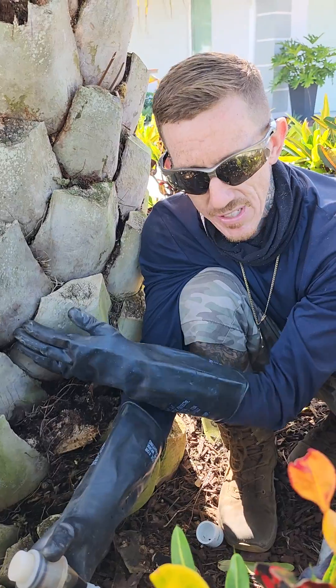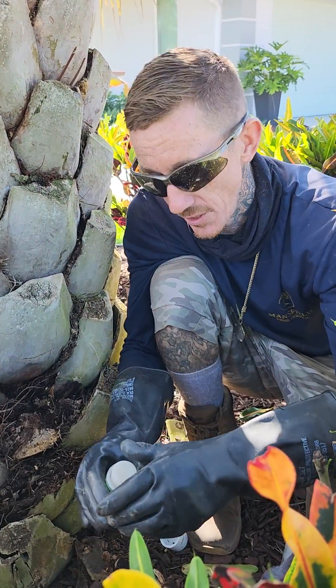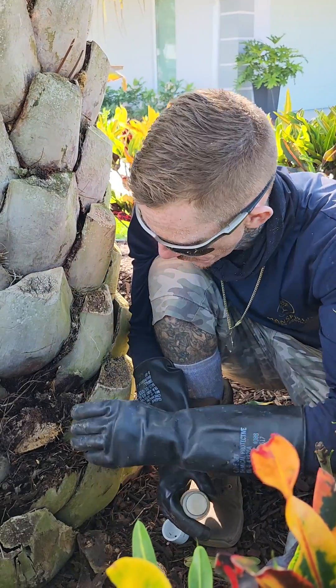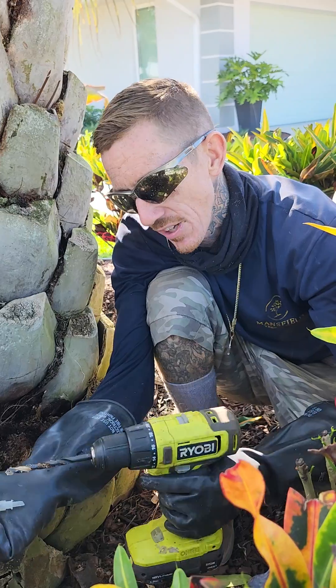This is a palm tree — it's a diffuse porous and it has a lot of issues. I can go through the issues, but it's very boring and you'd probably fall asleep. So what I'm going to do is just show you how to properly put in an injection.